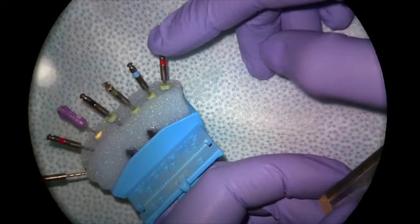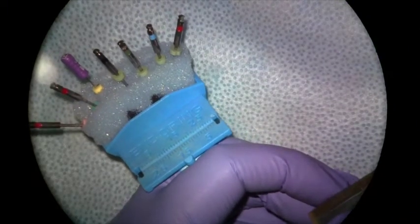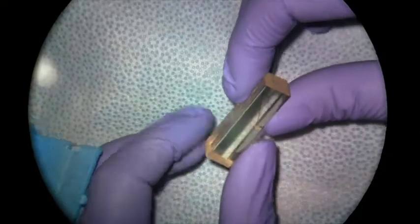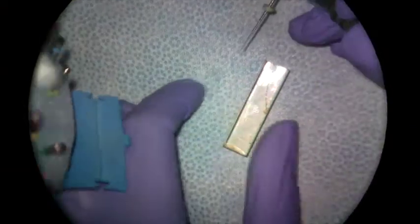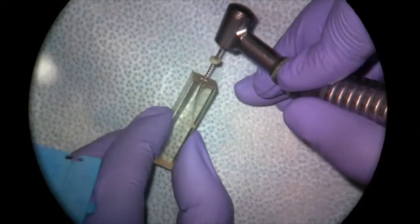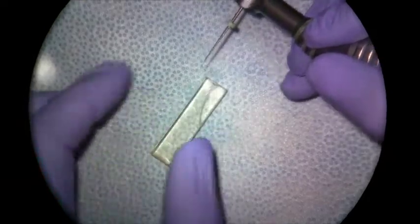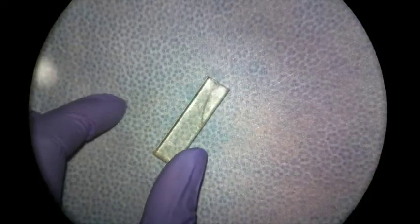Now that I've made space coronally, I'm going to start with my 04 series, working from the 40 down to the 25. This is a crown-down sequence, as we explained in lecture — you're not expected to get to length with the larger files initially, you're just working your way down toward the apex. I'll go with my 40.04, measure it to my corrected working length of 17, place it in the canal with just light apical pressure to resistance. I didn't get all the way to my length — still a few millimeters short — but that's okay; I'm just making space coronally.